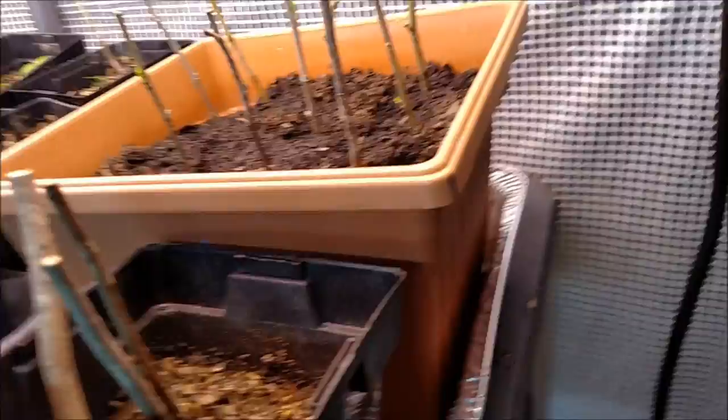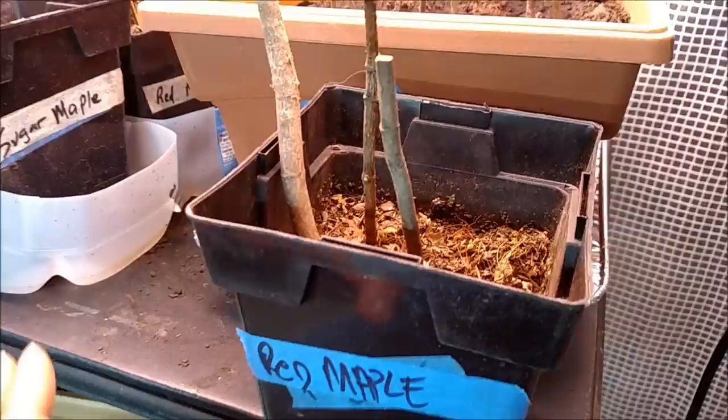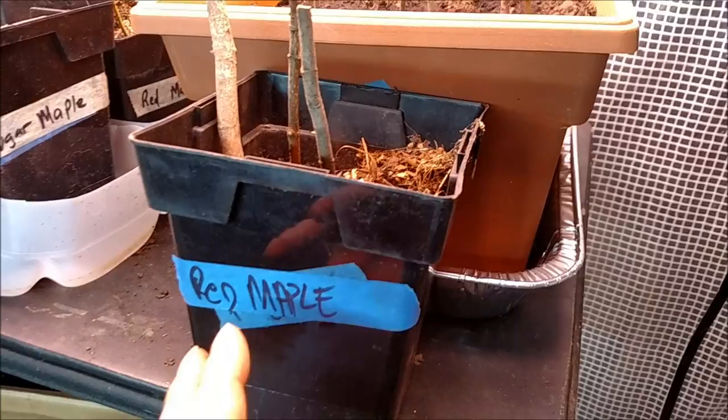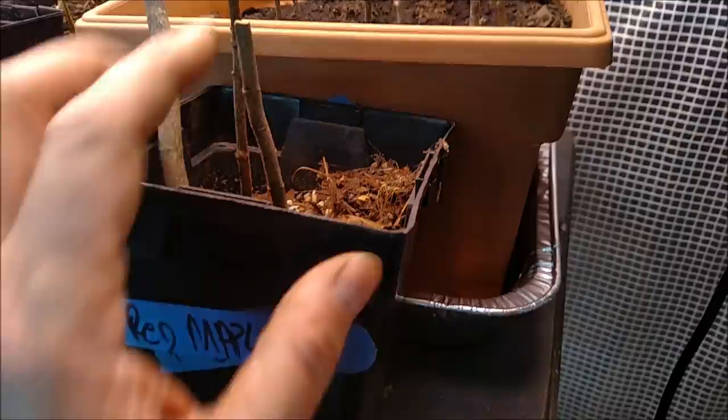My uncle in Texas said he was going to send me some apple cuttings, and here they are. With the red maple and other fruit trees, what I did was put them in water for about 10 days or a couple of weeks, and then put them in soil. Some of them would start but they didn't get very far and then just died out. I had very few do much of anything.